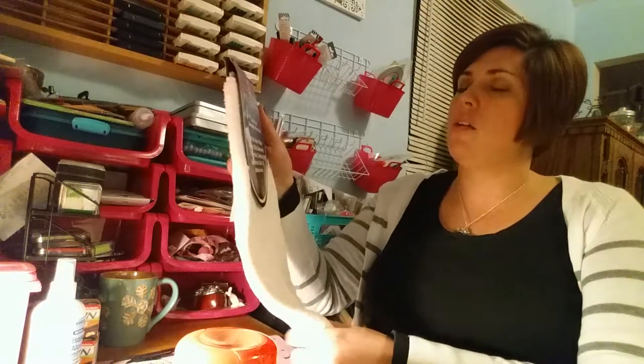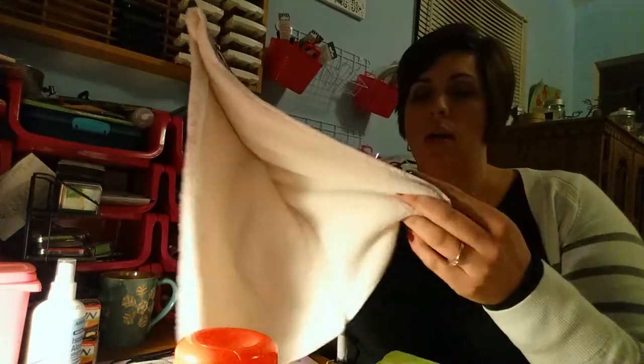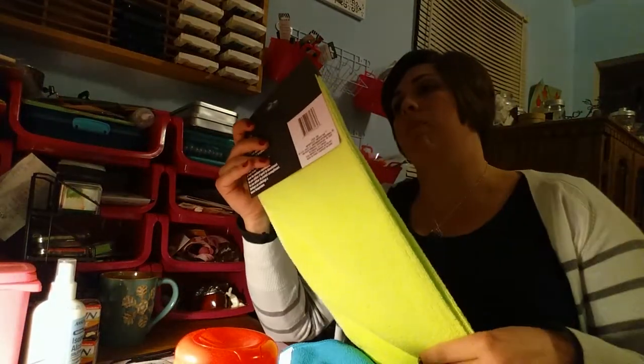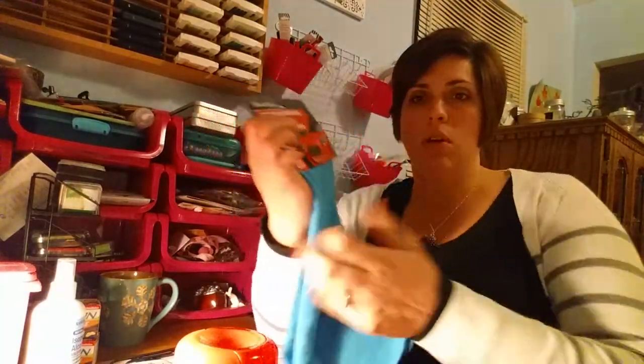I got him this super soft microfiber cloth — 24 inches by 16 inches for cars, indoor, outdoor, glass, jewelry, furniture, computers, electronics, plastic, tile, metal, and more. It's quite large; he could use it for the truck. I also got two packs of microfiber auto-cleaning towels — 14 inches by 16 inches with two in each pack. I got him one in bright green and one in blue. Those are going to go in his bucket.